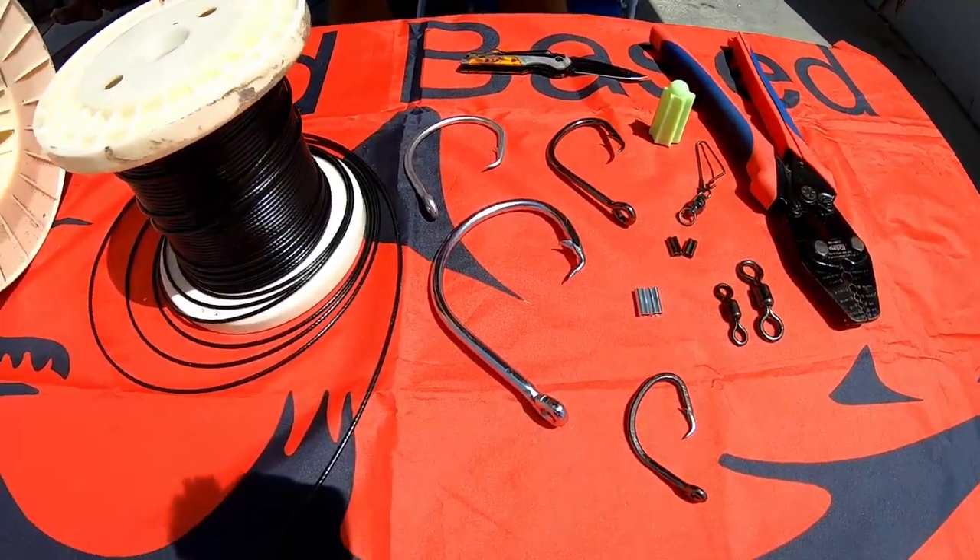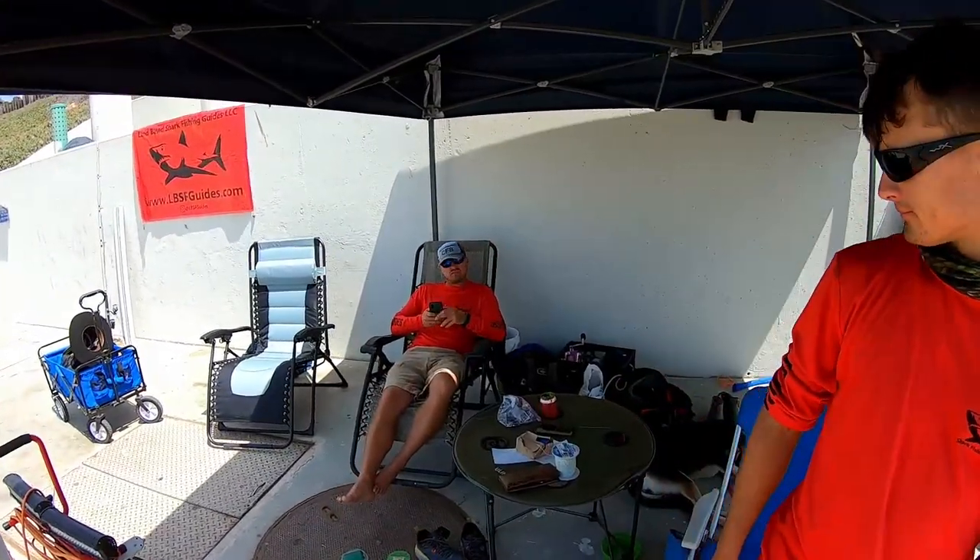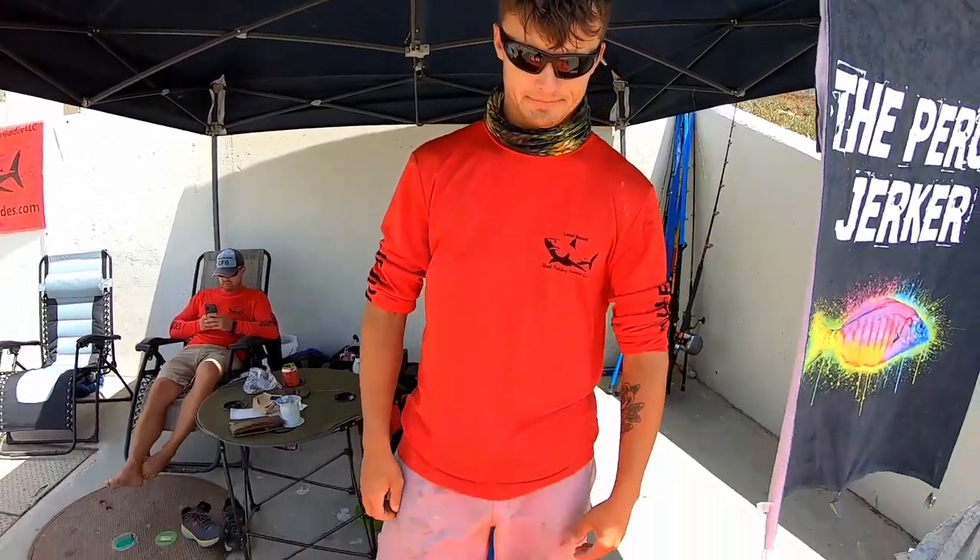What up jerks? We are going to be discussing how to build shark leaders — we're going to cover everything. We got Ty my guy out here. What's up brother man? We got Chris in the background. What is the first step to making a shark leader? What do we do?